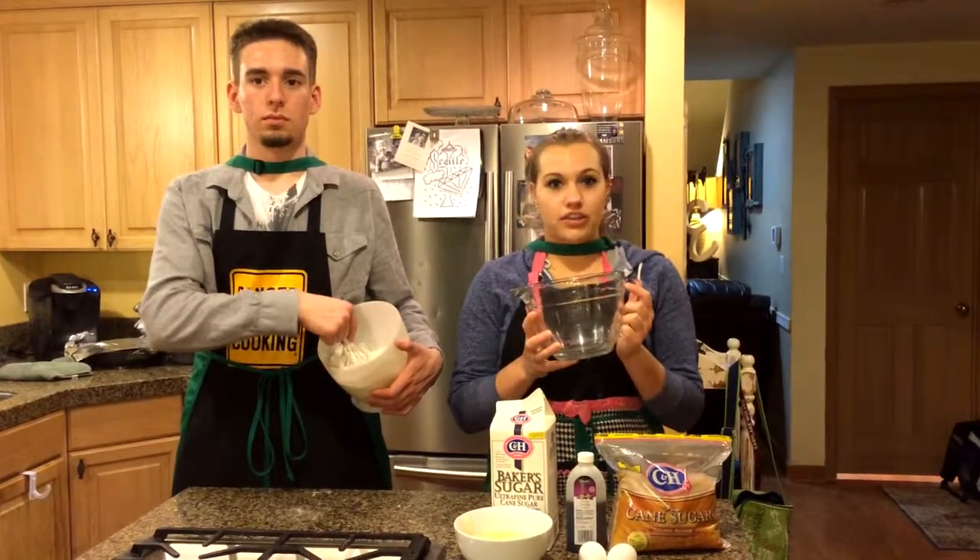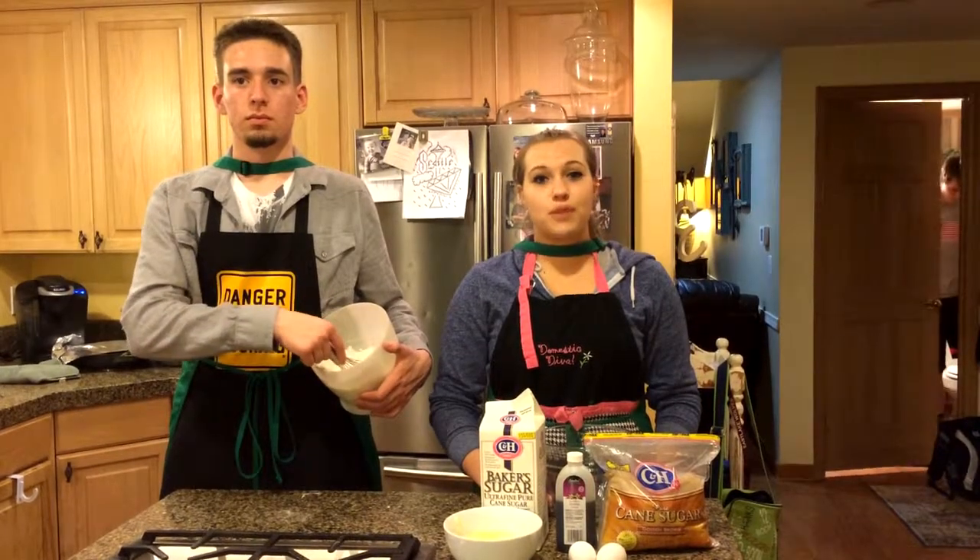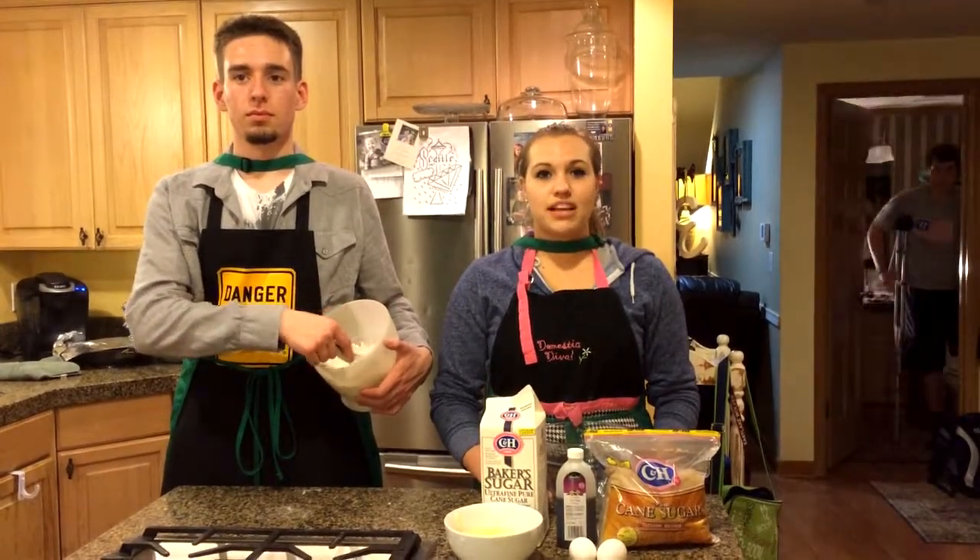In another bowl we're going to mix our wet ingredients, which include two sticks of butter, three-fourths cup sugar, three-fourths cup brown sugar, a teaspoon of vanilla, and two large eggs.